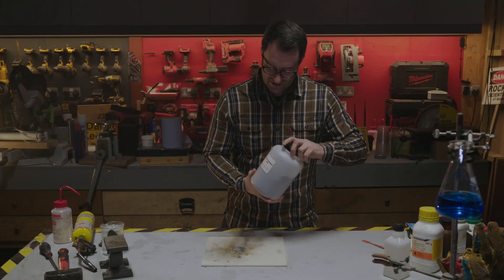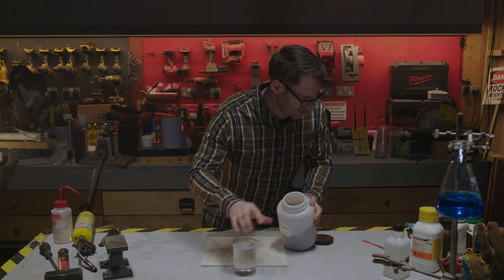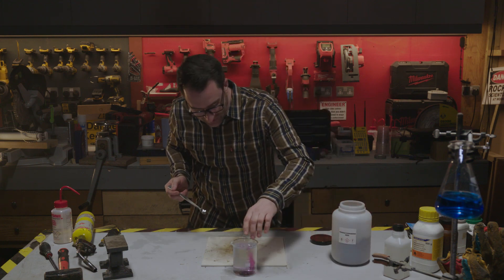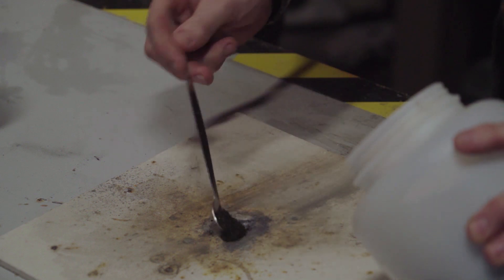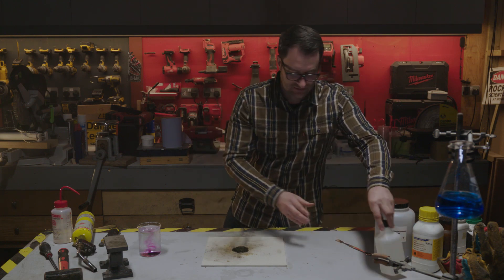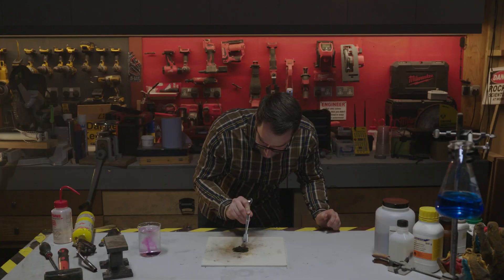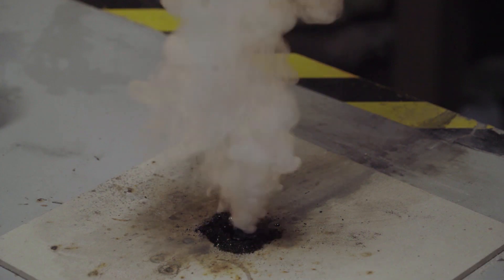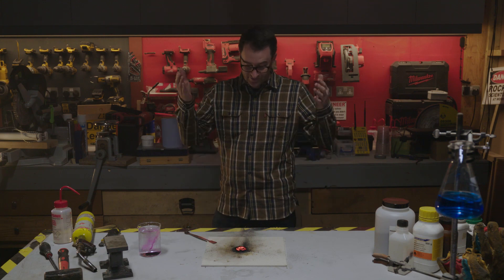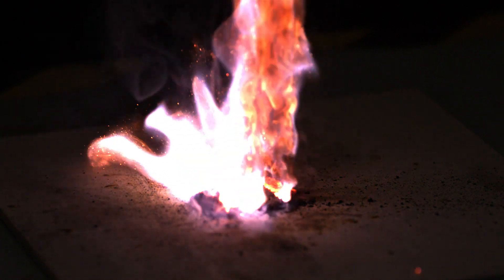The next one is potassium permanganate. This stuff is a really dark purple crystal. If I put a couple of tiny little bits into a beaker, everything turns pink. I'll put a bit more on the glycerin. There it goes — no source of ignition other than potassium permanganate and glycerin. Oh, smoke rings! Look at the colours on that.